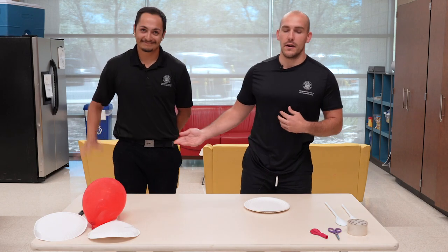Hi guys, Mr. Doan here. I'm here with Mr. Alec. We're going to show you guys how to make tennis rackets so we can play balloon tennis. It's going to go great.